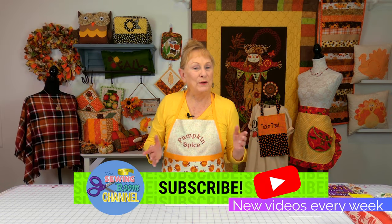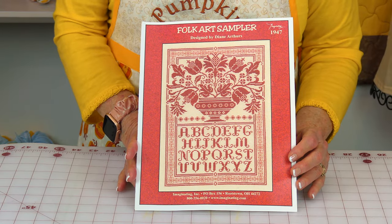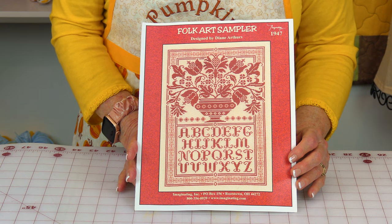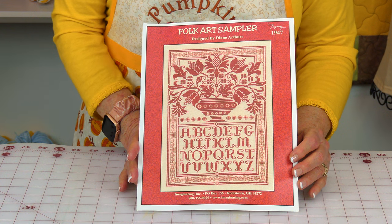Hi everyone, I'm Cheryl and welcome to the Sewing Room Channel. I have a cross stitch tip for you. In cross stitch embroidery and even in quilting there's something called red work. This is a sample of what red work is — or any color really. It's just a pattern created using only one shade of red or black, but you can also use blue, green, pink, yellow, orange — any color you like. There are no rules in sewing and craft.